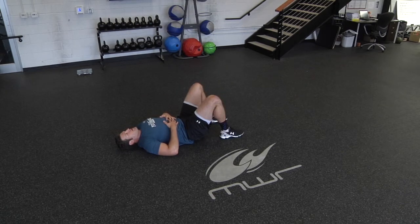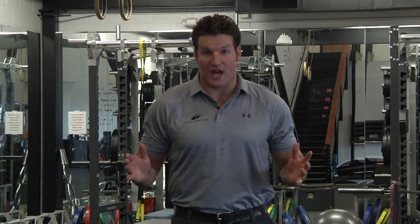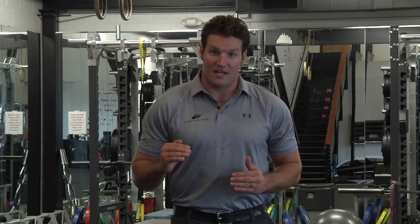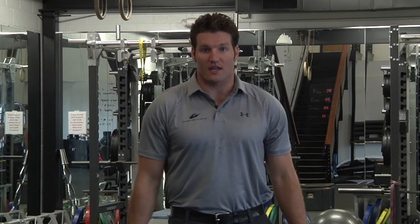That concludes our halfway workout. Good job, Wes — see you guys on the second half. Three weeks down and three weeks to go in the Own the Life You Want, the new and improved You workout series. With 24 days left until the Daytona 500, we're going to kick these workouts up after this. Take your time, rest when needed, and complete it at least three times before we see you again next week.